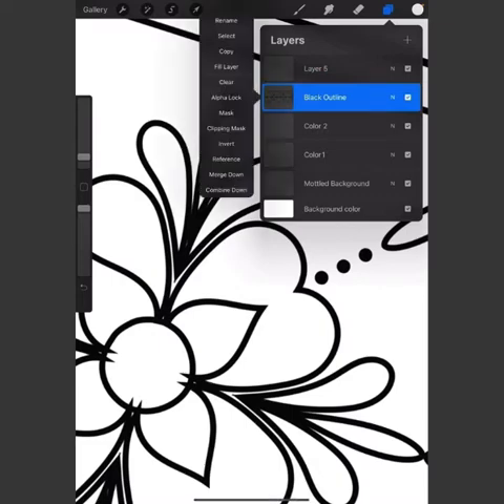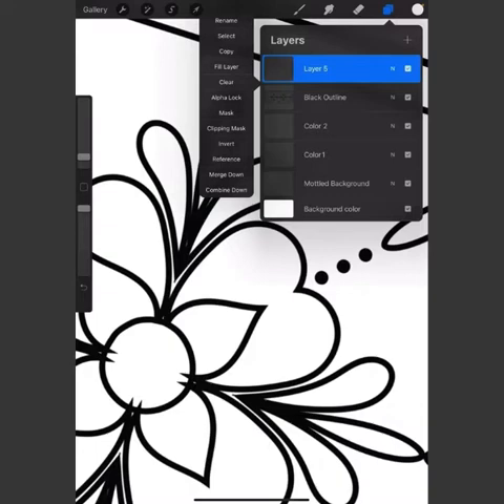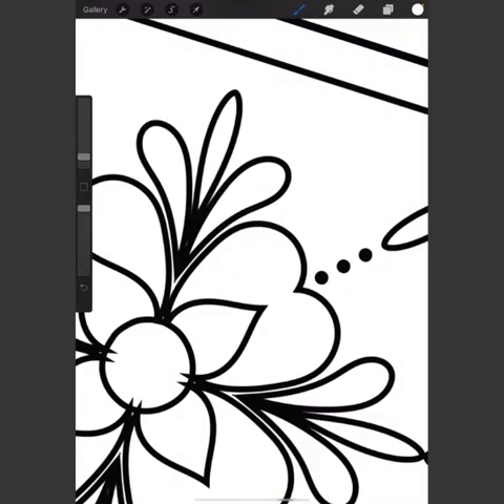If you want to rename layers, click on the layer and at the top hit 'Rename,' then type the name — it helps keep things organized. I created a new layer above the black outline, clicked on it, and over here I check 'Clipping Mask.' That's the layer I'm going to be working on. I go back to my brush, I've got white, and I go right down the middle — this doesn't have to be perfect.